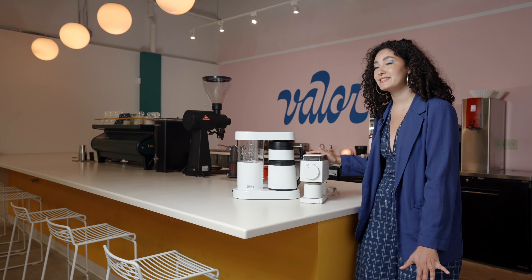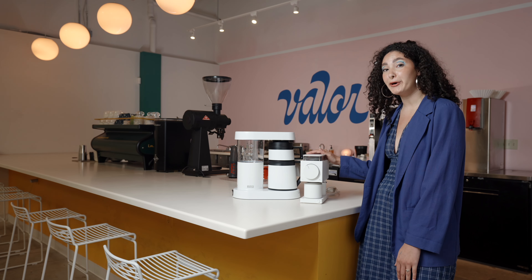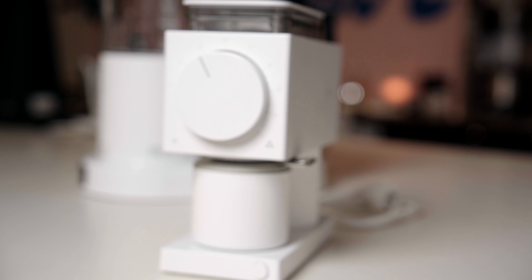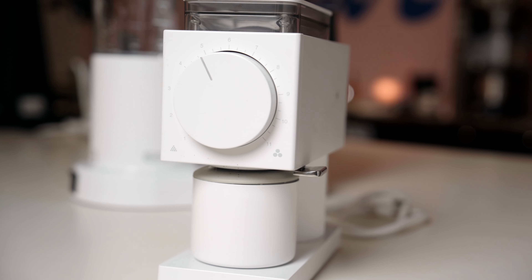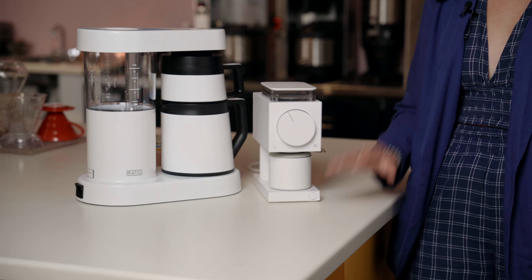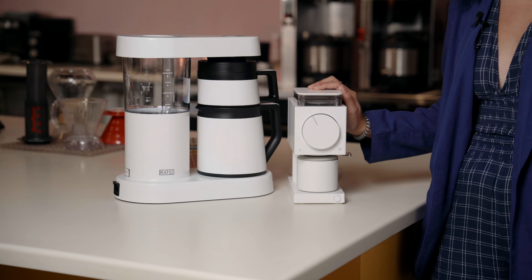Next is the Fellow Ode — it's an at-home grinder. It has 64 millimeter burrs and 31 grind settings, and it also has a built-in timer with an automatic shutoff feature. Honestly, it's really hard to be fans of at-home grinders, but this one is the absolute exception.